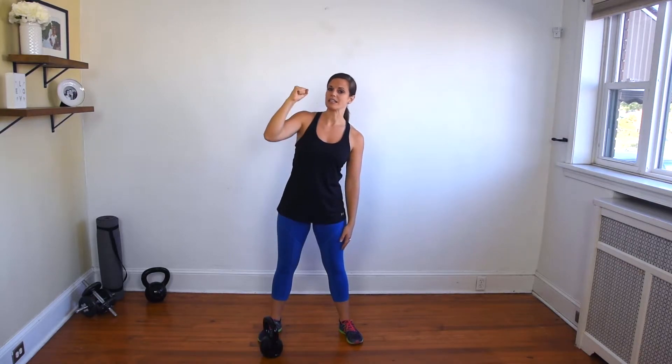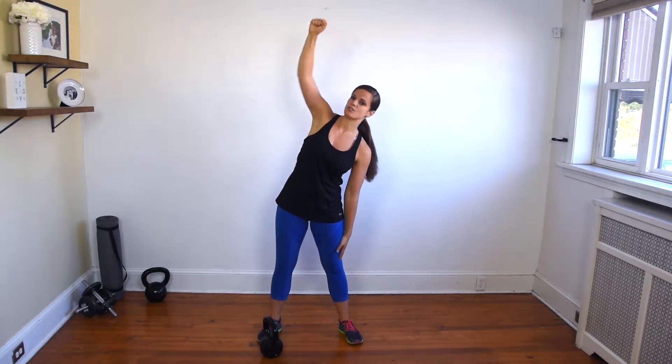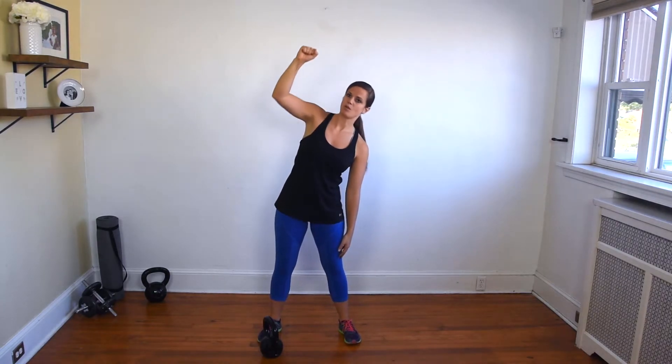You'll notice that you have a slight lean — depending on how much weight you have — as you start to lift that bell overhead. That's natural and fine. However, you don't want that lean to increase as you lift the bell. A slight lean in the beginning is okay, you just don't want that to continue to happen as you raise that bell.